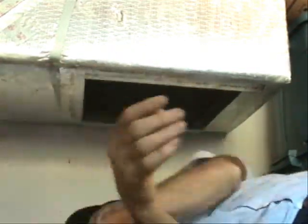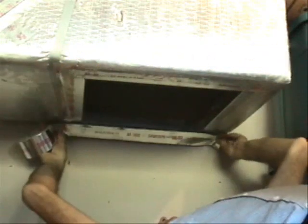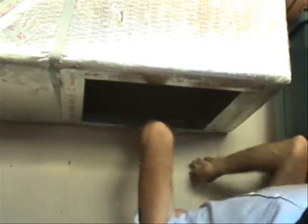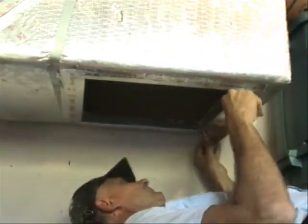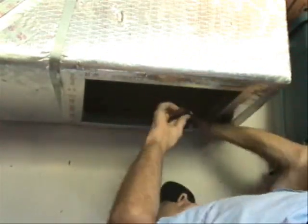A squeegee for getting all the air bubbles out of foil tape is the best, but I forgot to bring mine. But you see, I'm just using the backside of my knife. I went ahead and put the foil tape all the way around.